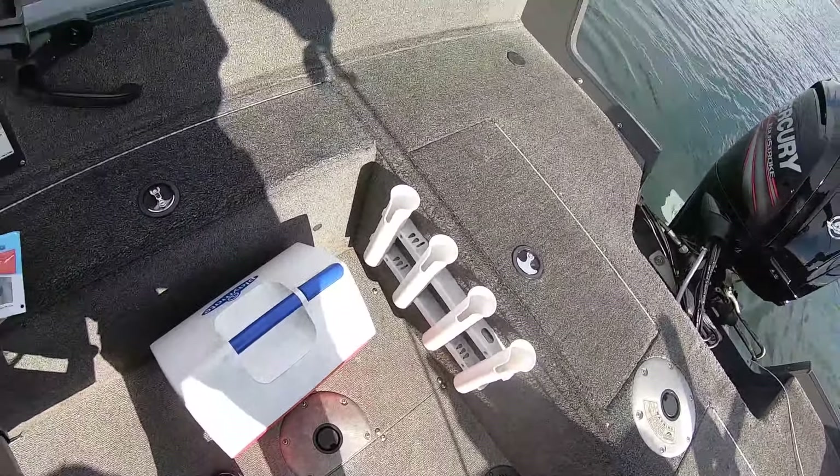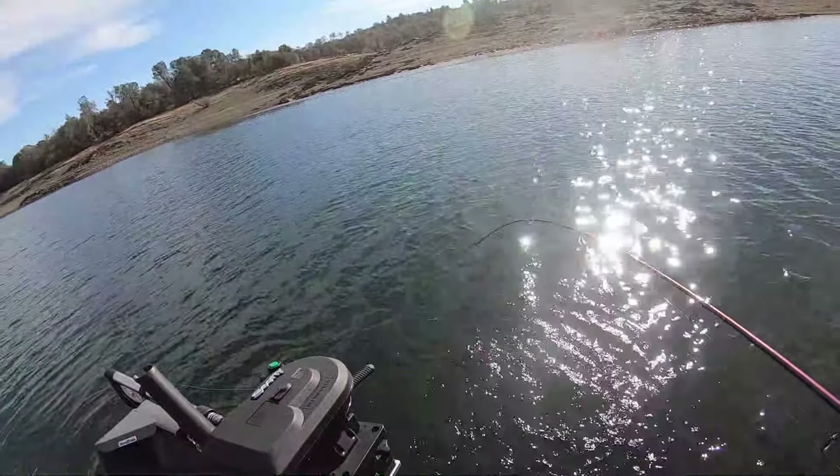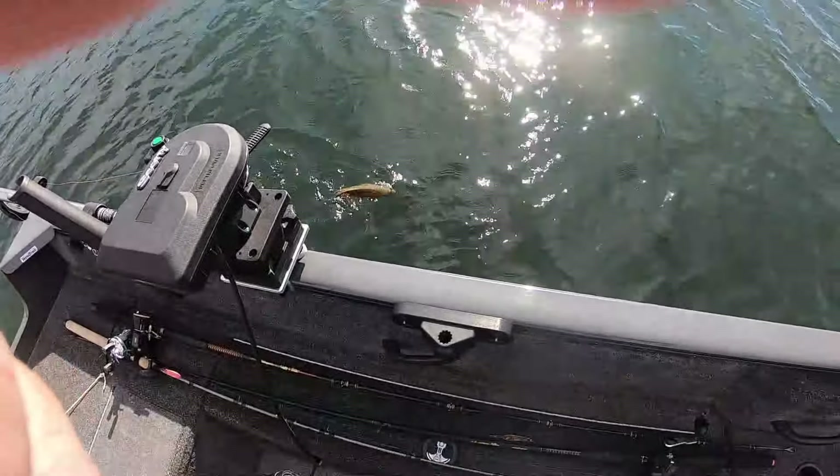May get some spotted bass. We'll see if they're over here. It's been a little while since I tried for them. See what happens here today. It's awful nice anyway — might have a sandwich on the lake at the least.